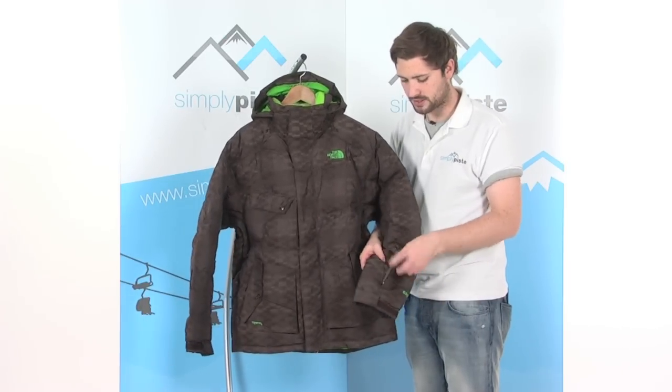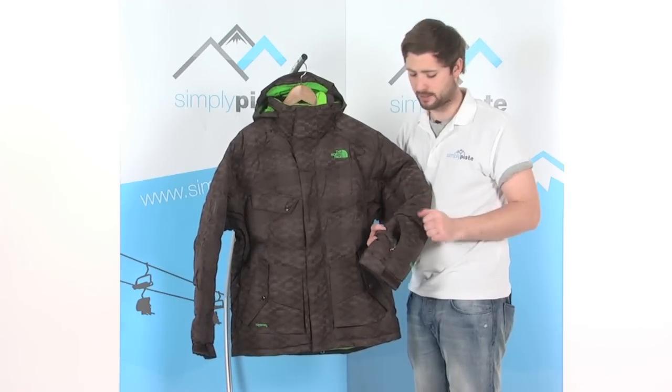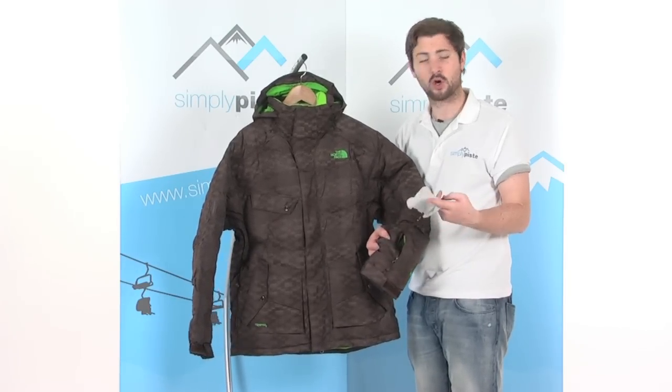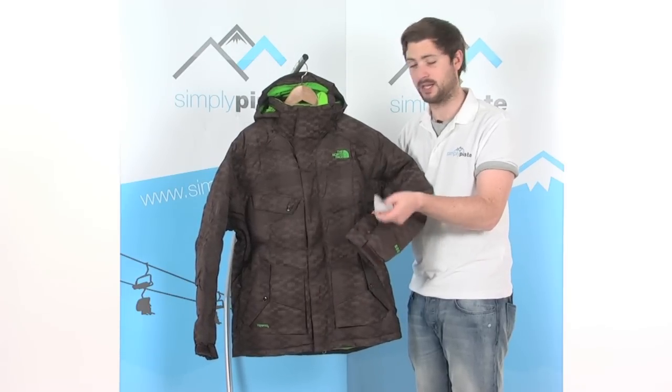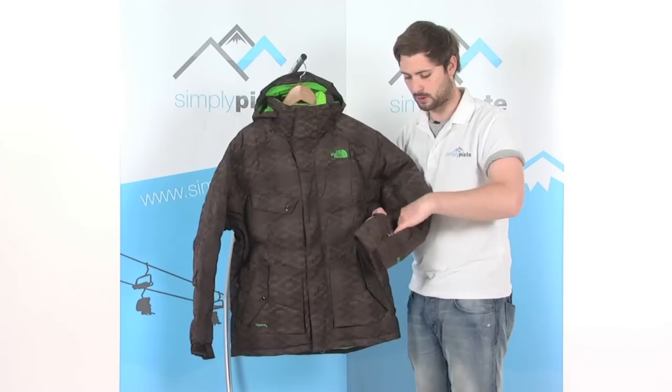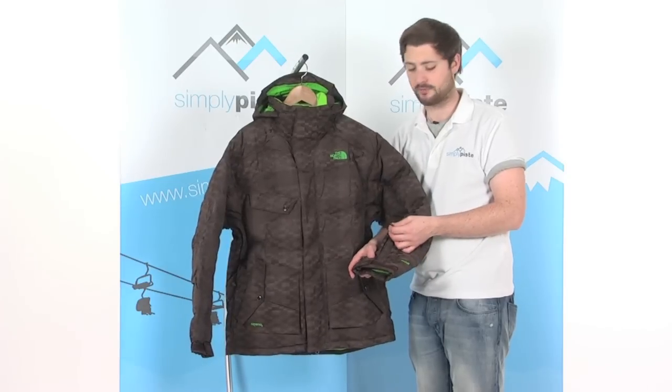On this arm we've got another little zip pocket — a great place to maybe stash your lift pass if you've got one of the magnetic ones. We've also got a goggle wipe on here with a little clip so you can remove it completely. Nice large toggle on that zip as well so you can get it open and closed nice and easy when you've got your gloves on.